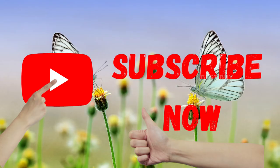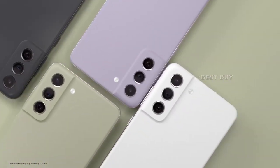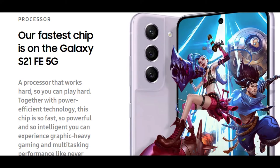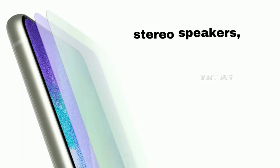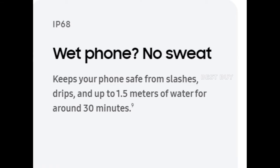The Galaxy S21 FE 5G inherits a lot of features from the Samsung Galaxy S20 FE 5G, including stereo speakers, Samsung Pay with NFC, wireless DeX mode, and an IP68 dust and water resistance rating.